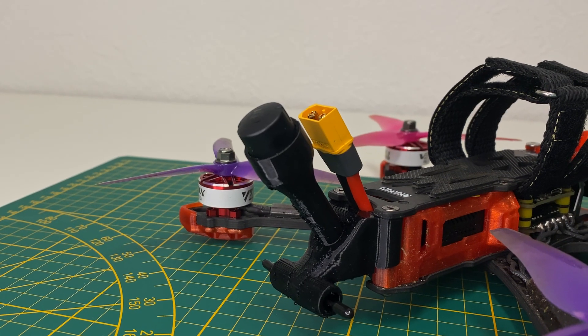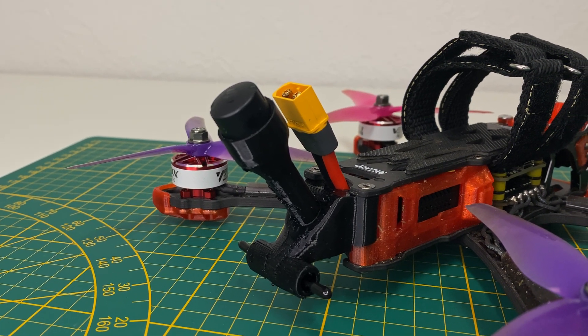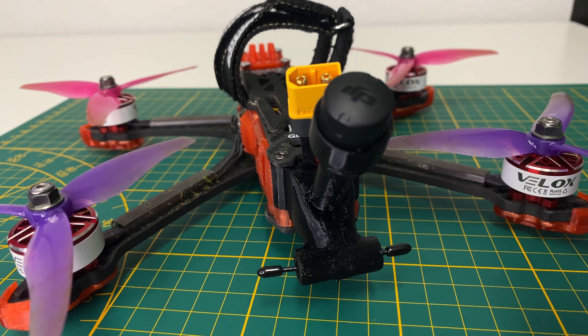A quick update from the future: I completely reworked the rear section because the antenna was causing vibrations. So I printed a better TPU antenna holder for the DJI O3, and I was also able to mount a longer ExpressLRS antenna. Check it out.